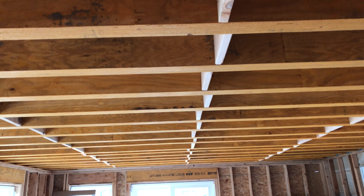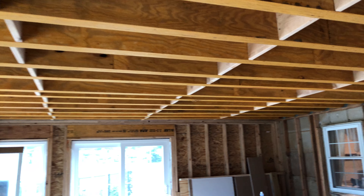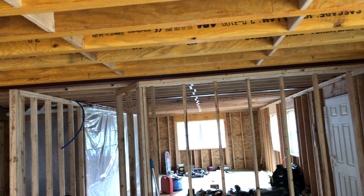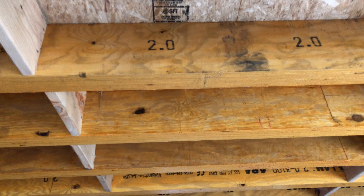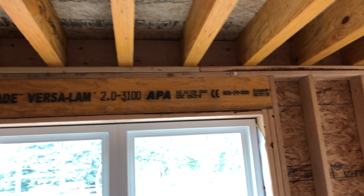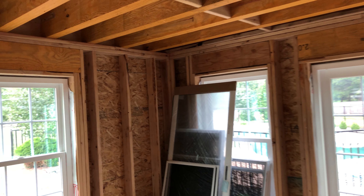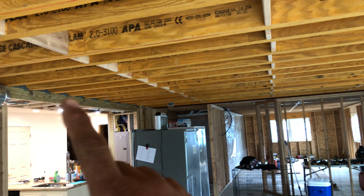Literally everybody that comes into the addition asks why we have LVLs for floor joists. These are LVLs — lam beams, laminated beams — instead of just regular 2x10s or 2x12s. Every trade comes in and asks me why that's the case, so I figured since so many people are asking, it'd be kind of cool to make a video to explain.